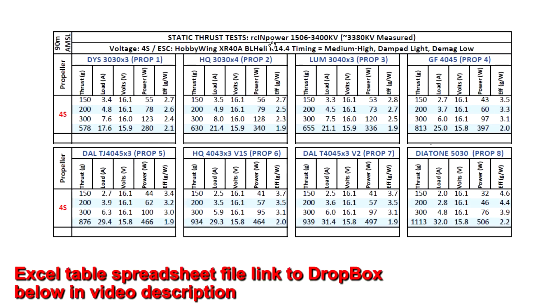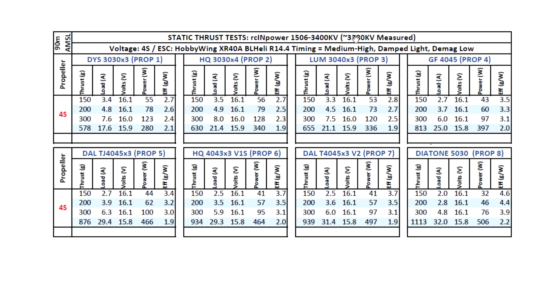Let's look at the thrust test results for the RC Empower 1506 3400 kV. The motor measured pretty close to spec at 3380 kV on my thrust stand. I tested it on 4S with props ranging from 3 inch all the way to 5 inch. The motor performed pretty well and should compare favorably against 1407s — it was actually a little bit higher than the Brother Hobby 1407 3600. Overall thrust is slightly higher with a little more amp consumption, but it's pretty much in the same class as a 1407.